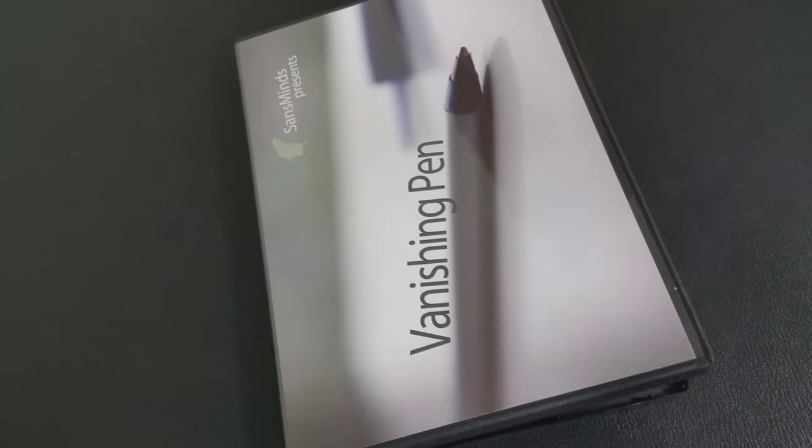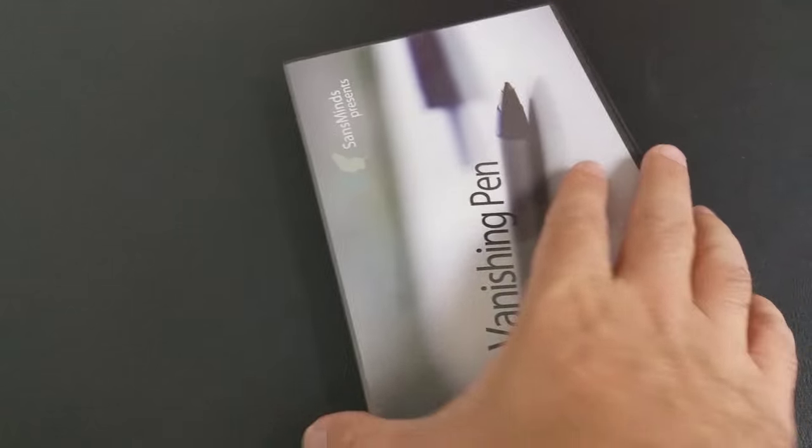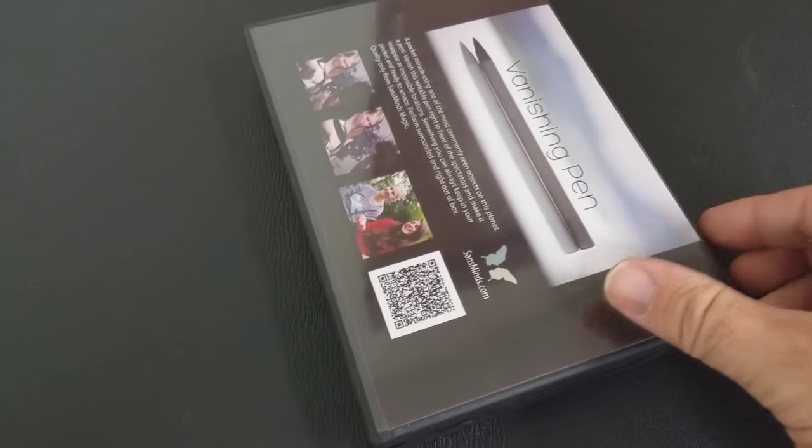A couple of questions we always ask about all of our magic reviews. The first of which is: what's in the box? You're going to get the DVD — it's nine minutes long — and you're going to get the gimmick, and you're going to get a real pen that matches the gimmick. Both of them write.